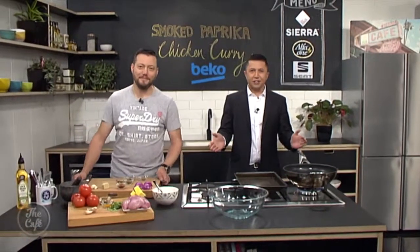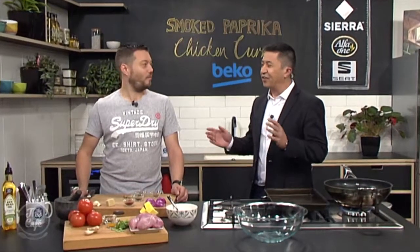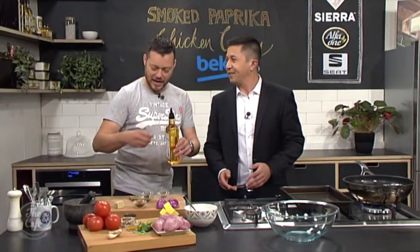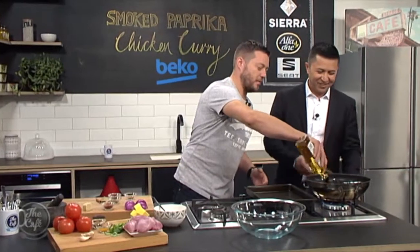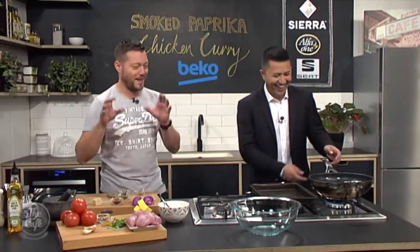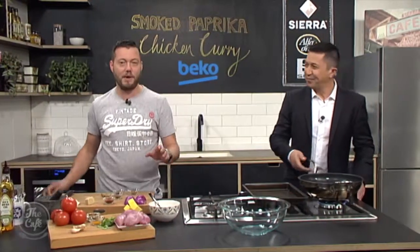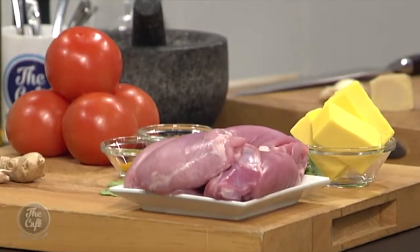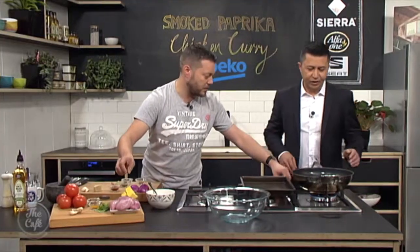Great to have you with us in the Beko kitchen. Today Mark we are making smoked paprika chicken curry, which sounds like an interesting combination. I've never actually heard of a curry based on paprika before. So you've stolen this from one of your chefs? I have yeah. What's his name? Makash. That's a good name. Normally staff meals aren't very good but this one was really good, so it's testament that I've got the recipe and put it on TV. It's all about flavour — garam masala, turmeric, and smoked paprika obviously being the star of the show. So first of all I've got a pan on there, nice and warm.